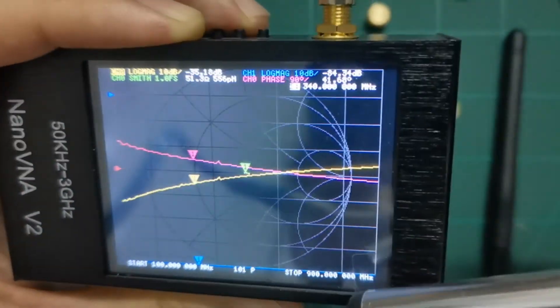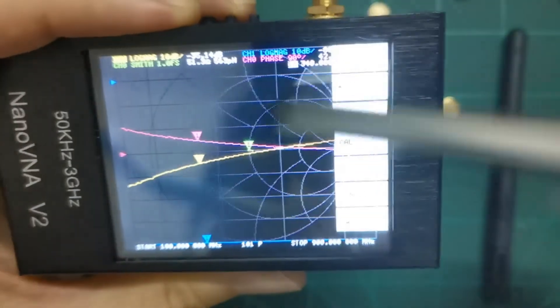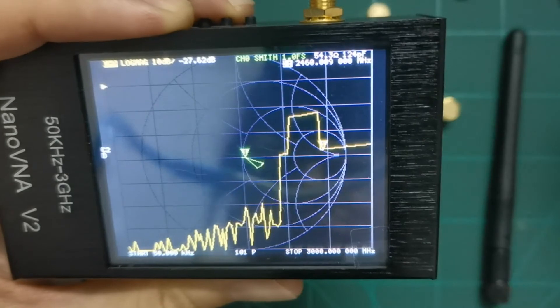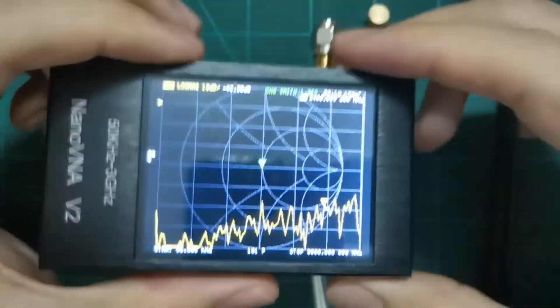To confirm: turning the device off and on again resets it to 900 megahertz default. Recalling state two restores our saved calibration settings. That's all for this video, thank you very much.